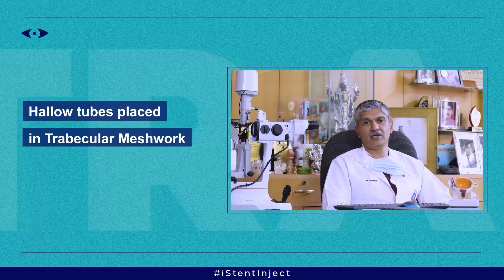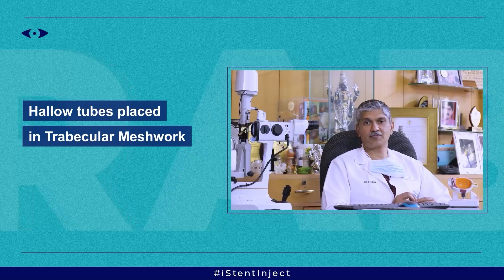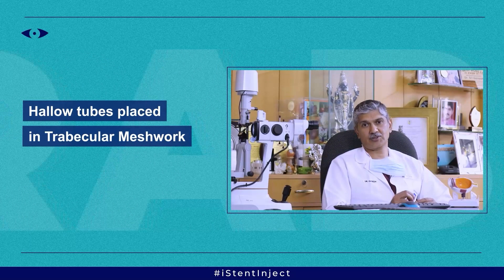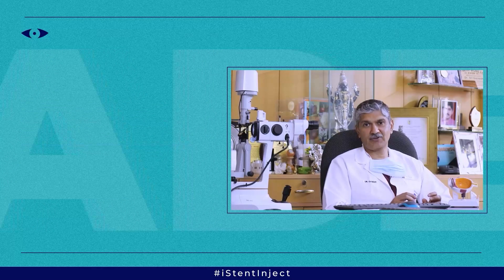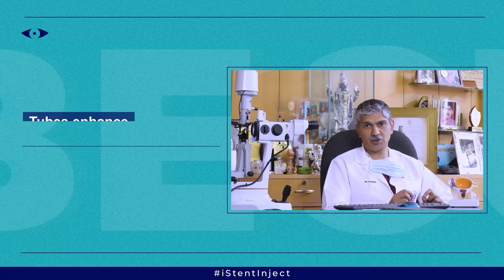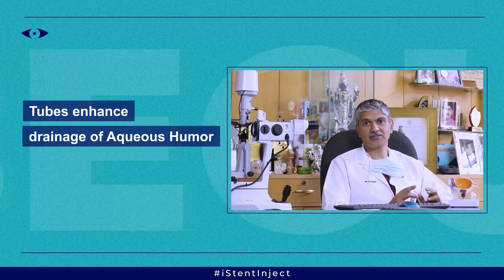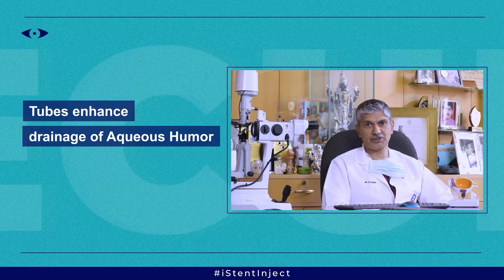How does the eye stent work? Basically, with the eye stent or the MIGS procedure, these hollow titanium tubes are placed in what is known as the trabecular meshwork, or the filtration structure of the eye, which is between the cornea and the root of the iris where normally the fluid drains. These hollow tubes enhance the drainage of the aqueous humor and reduce the intraocular pressure.